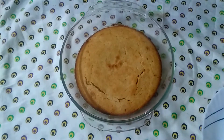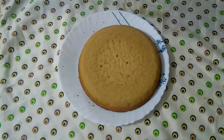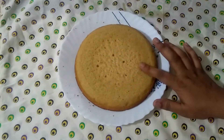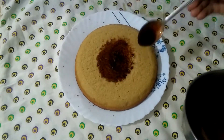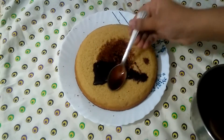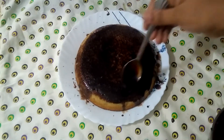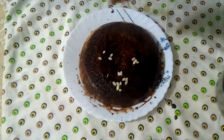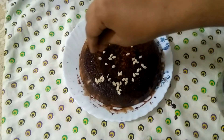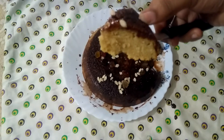We will bake our cake. Let's put the chocolate in the middle of it and add some watermelon seeds. The vanilla chocolate cake is ready. It's good to taste.